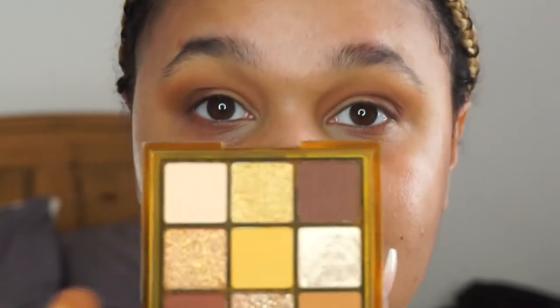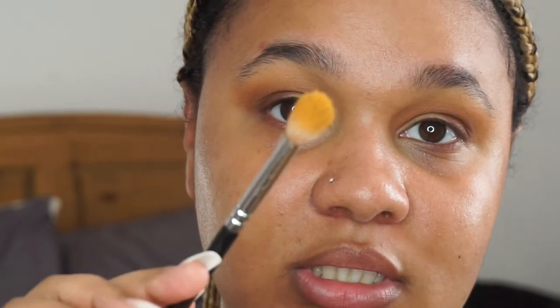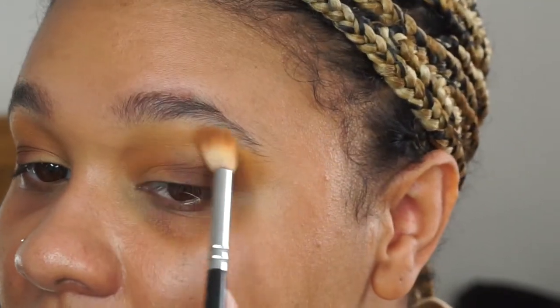I'm just trying to see how many colours I can use without it getting a bit mad. So I'm going to use the yellow in the middle — I know the brush has a bit of brown on it but I'm trying to use the other side and just go very top to get that mustard yellowy colour in there, almost wiping it right across the top.